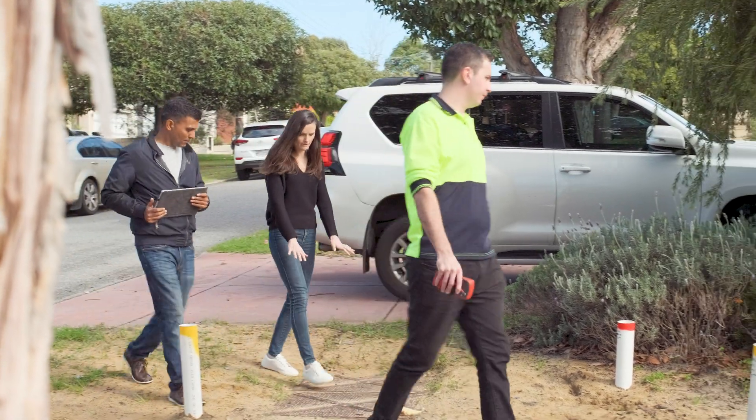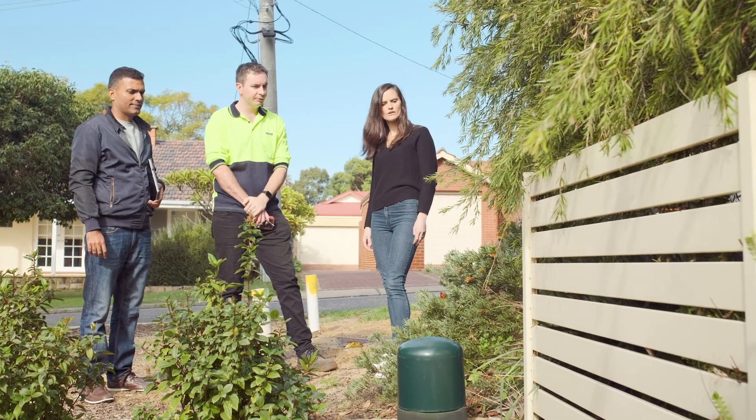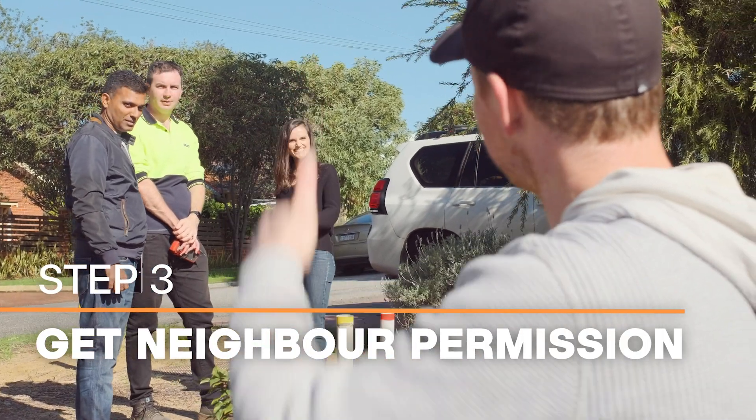For overhead to underground conversions, you'll need to include your preferred green dome location. Consider if your project will impact a neighbour's property and make sure to gain their written permission to proceed. We can't move your application ahead without this.